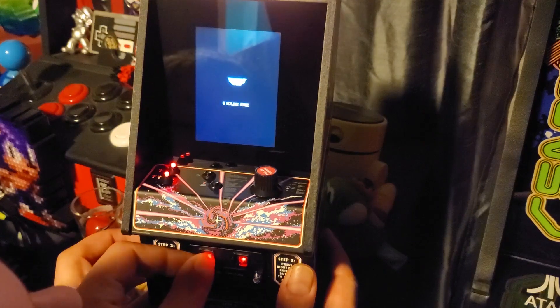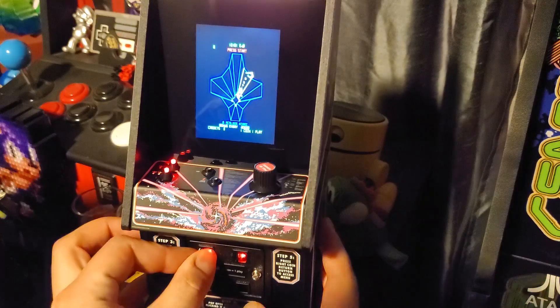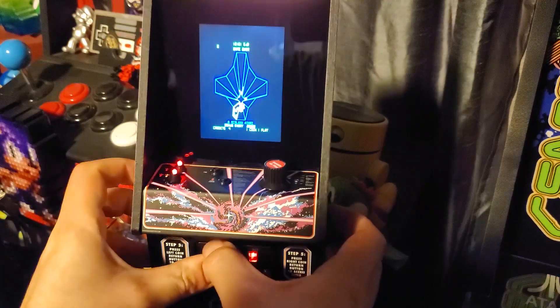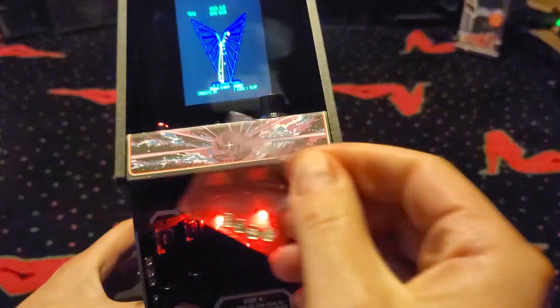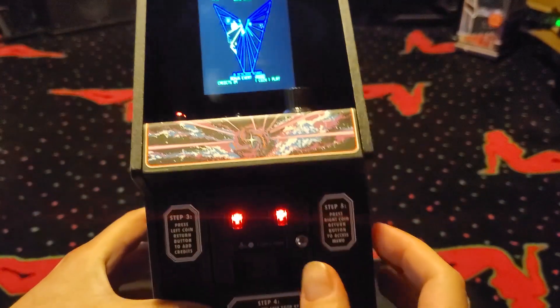We tried inserting these coins into the lighted slots on the front of the machine, but no luck. Maybe if I had a precise instrument of some sort, we could actually put them in. The coin door doesn't fit, but it's a good idea at least. I'll stash these coins inside so they don't get lost.